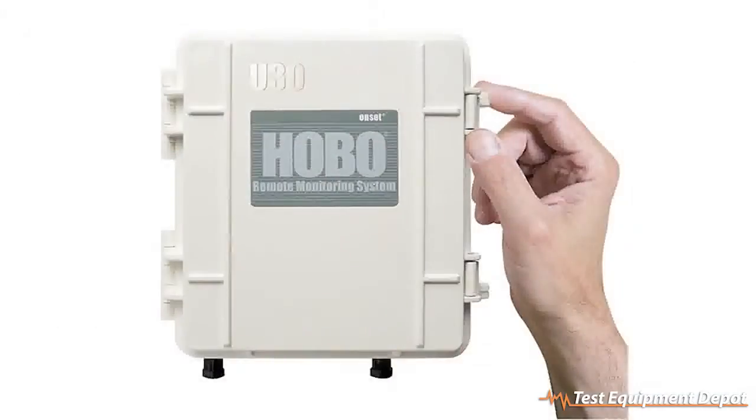The great thing about it is that it gives you multiple options for getting your data to the web. We sell versions that have Ethernet, Wi-Fi, or cellular GSM connections to the web, and we even offer a model with no remote communications for more of a standalone 15-channel data logger.